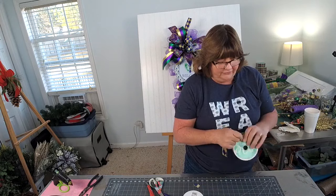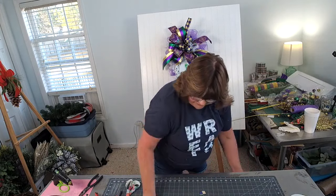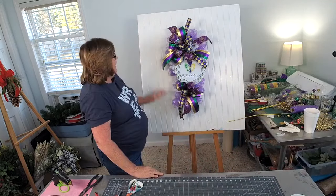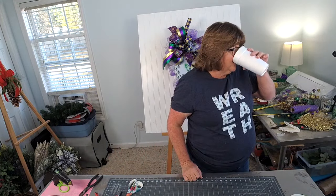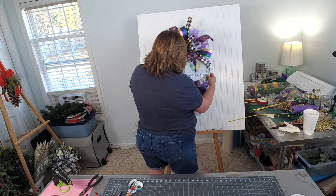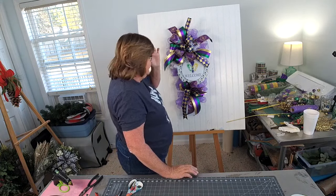Where did I get my easel? The back of the easel is from Hobby Lobby, and then this portion right here my father and I made many moons ago. I like to see how my design is going to look on a door while I'm designing, so I came up with this and that's why I use it. I like to see what it's going to look like.